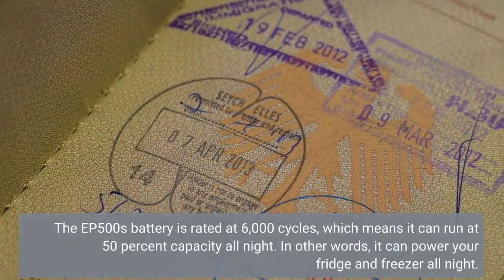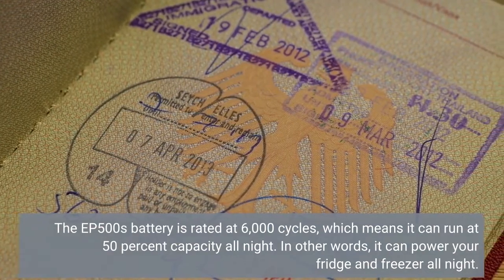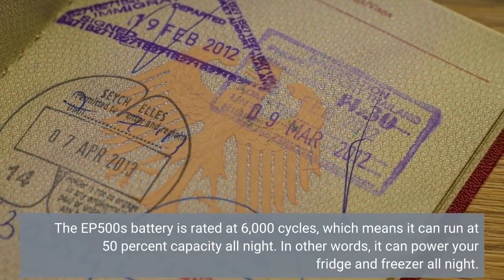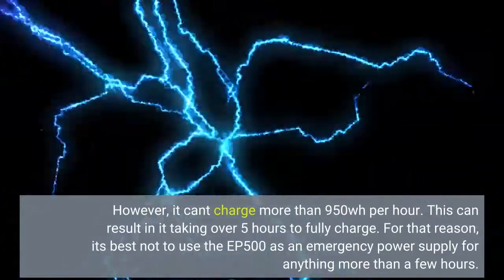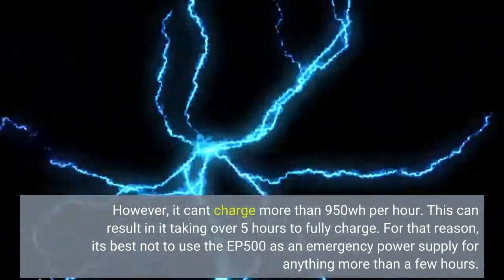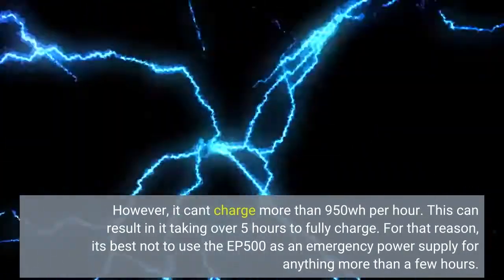The EP500's battery is rated at 6,000 cycles, which means it can run at 50% capacity all night — in other words, it can power your fridge and freezer all night. However, it can't charge more than 950 Watt-hours, which can result in it taking over 5 hours to fully charge. For that reason, it's best not to use the EP500 as an emergency power supply for anything more than a few hours.